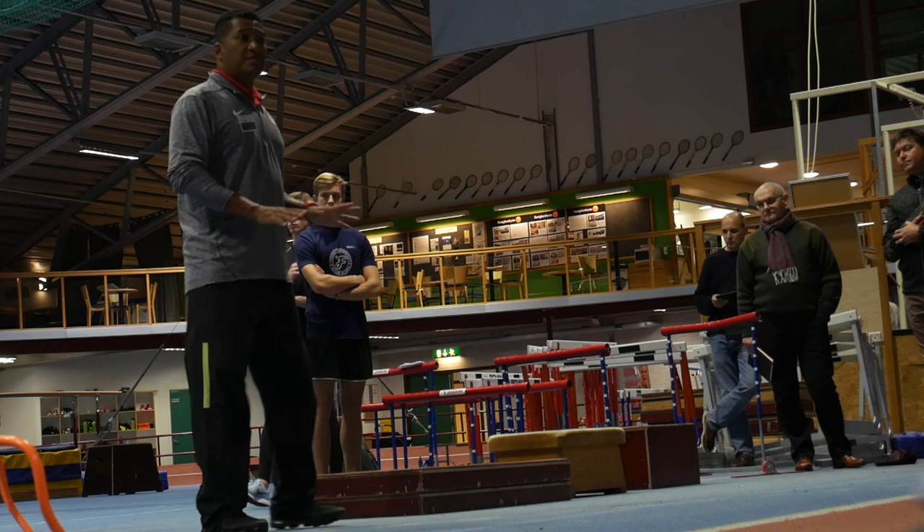Now we're going to get into some multi-jumps and some more specific drills.